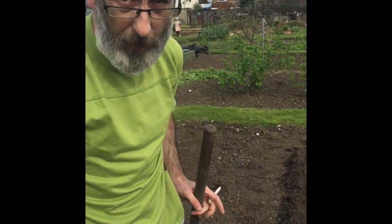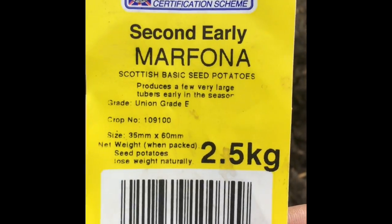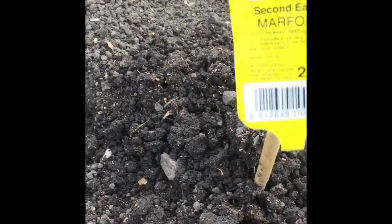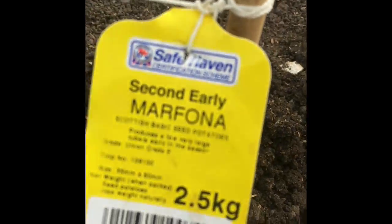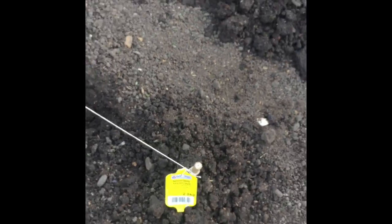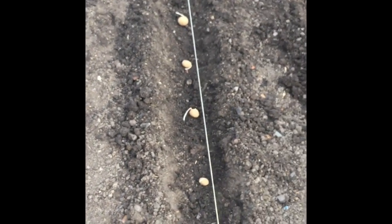Now wait, ready for growing. Another thing — make sure you put your labels on. This is a second early. People wonder what first early, second early are all about, and main crop. It's basically how long they take to mature. With first earlies you harvest around June–July, second earlies July to September, and so on. Always put your labels on because, tell you what, the amount of times I'll plant this stuff thinking I'll remember what's there — and I never do.